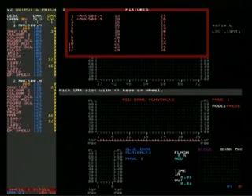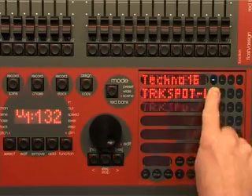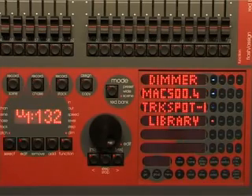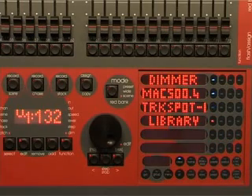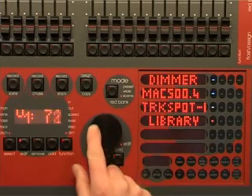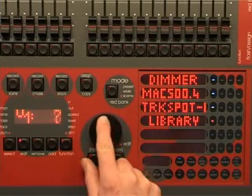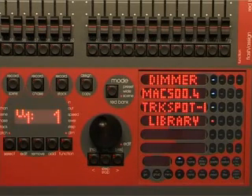To patch the second Mac 500 as fixture 2, press 2. Now let's patch the track spots. Press library, high-end track spot. The patch now contains two types of templates; the template that will be used when a patch is made is indicated by the flashing button. Use the edit wheel or the arrow buttons to select the DMX slot. We have set the track spots so that they follow on from each other starting at DMX universe 1, slot 1.